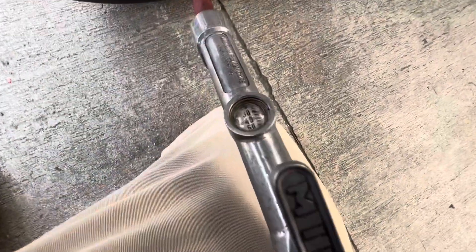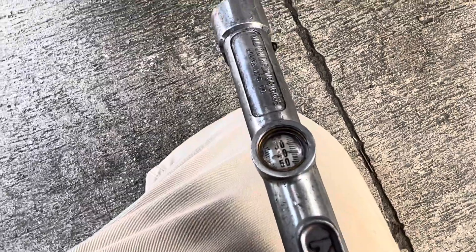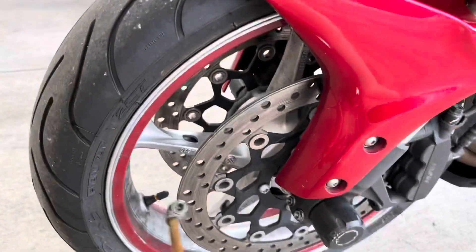PSI was a little bit low — it was at 40, should be at 42. We're gonna fix that right now. Now we're gonna check the front for 36. I need both hands so I'll get right back to you guys.